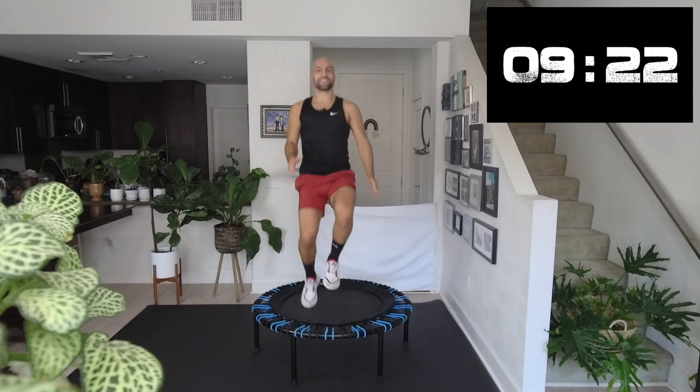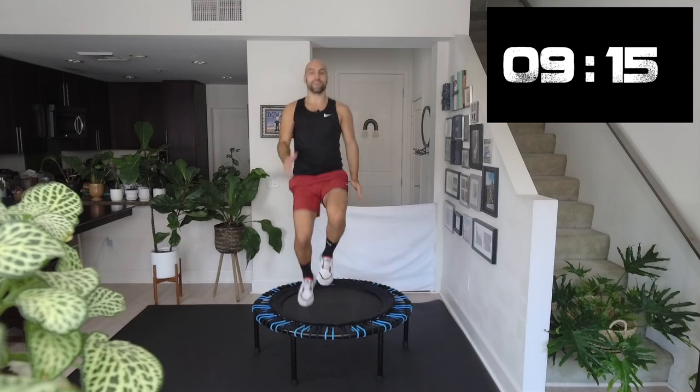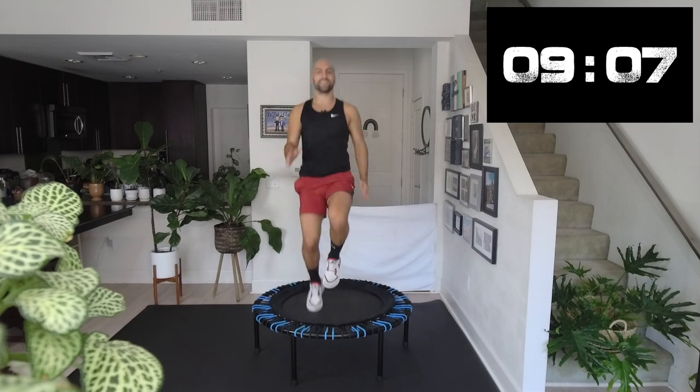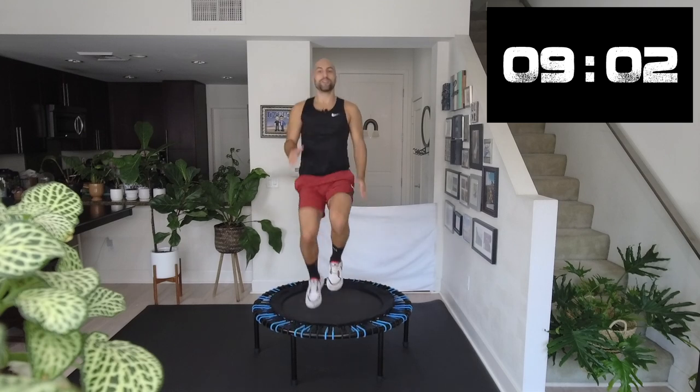Come on, let's go! Can you bring your knees a little higher up? 15 more seconds. Perfect. Five, four, three, two.